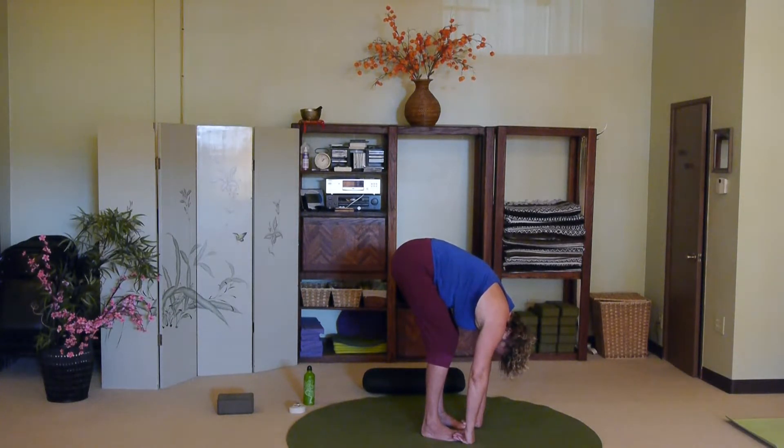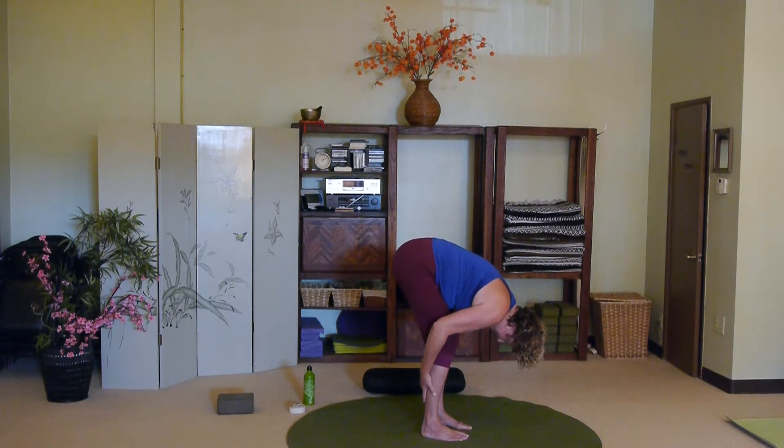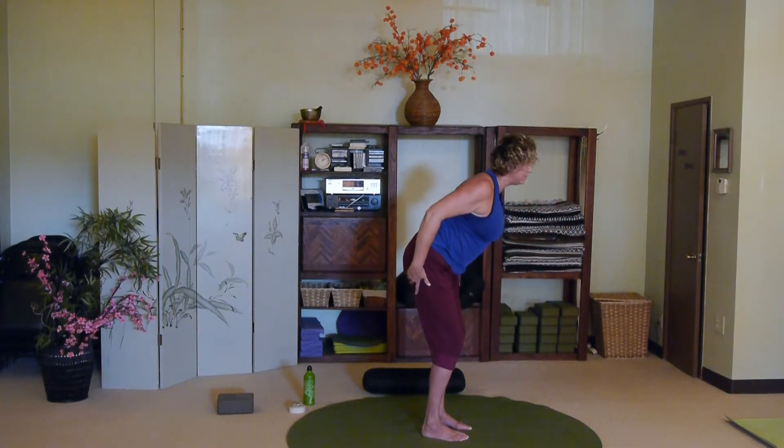Just a reminder to make sure your abs are engaged. Notice especially those of you who have a lot of neck tension — a lot of times we're holding the weight of our heads and not realizing it. Give your head a little shake no, a little shake yes. Then we're going to come up slowly, having the hands on the back of the legs, inhaling, drawing the chest away from the belly, shoulder blades together, coming up with that nice long spine.